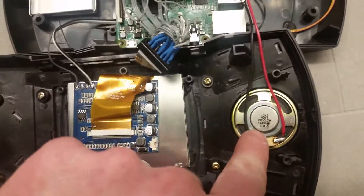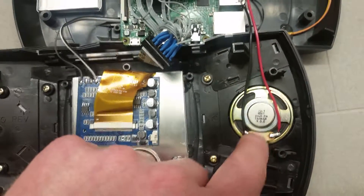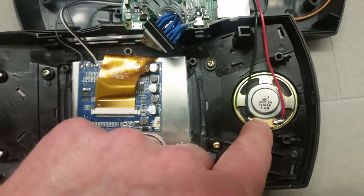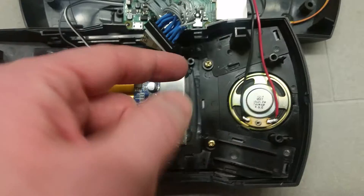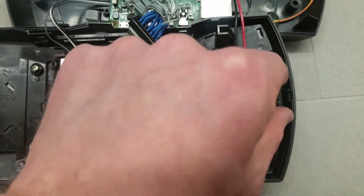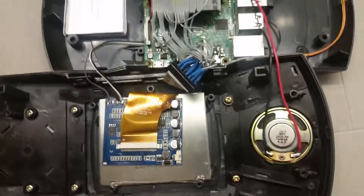This is an original Lynx speaker — it's a 16-ohm. It's nothing fantastic. In fact, I think I need to swap it out with a newer speaker, probably an 8-ohm. Another option is to use smaller speakers and mount two of them side by side for stereo, even though the Lynx games aren't stereo, but other things on the emulators are.